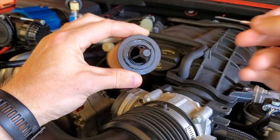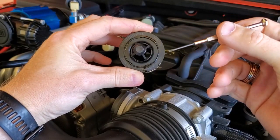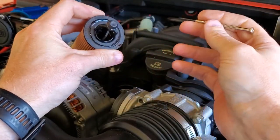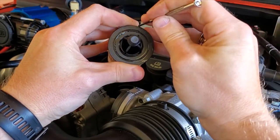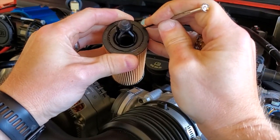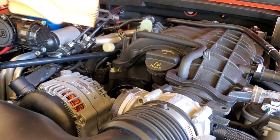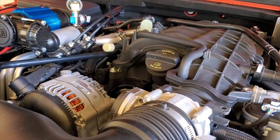So before we go to the dealer, I'm using a Fram — it's one of the nicer models — but we know this isn't a dealer filter and I'm just going to score it just so I know for sure that it's something I put in. Then once I get my dealer oil change, I'll know for sure if they changed the filter or just passed over on that.